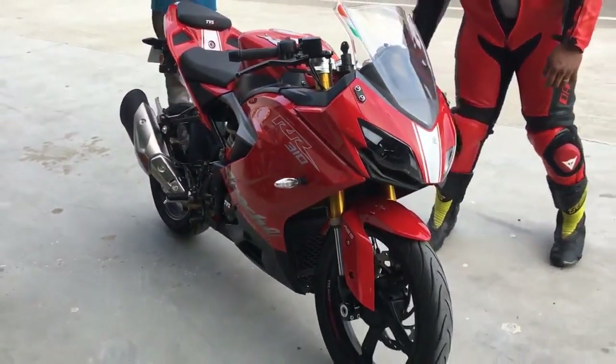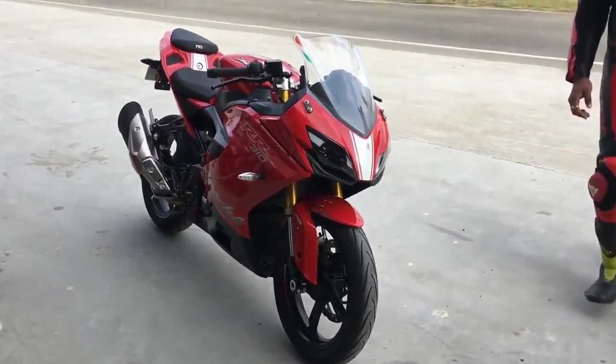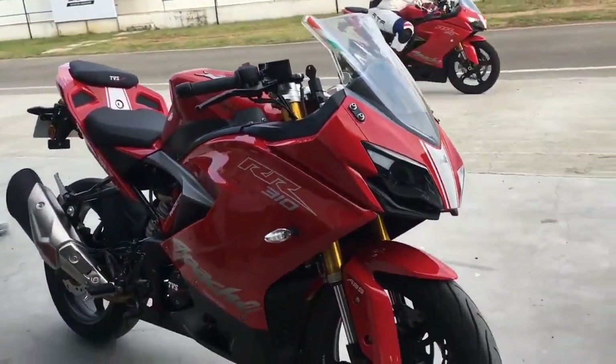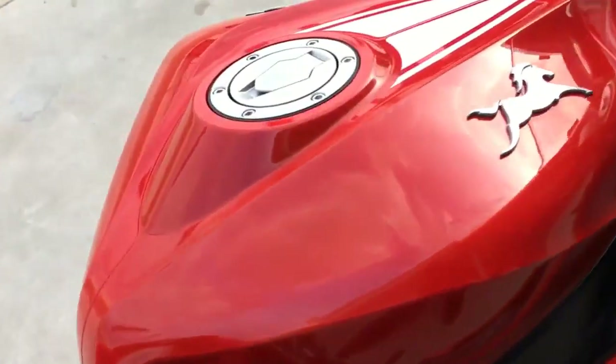That's the machine here. I think it looks really good. We've seen the spy shots, the camo shots, the teaser shots, the non-official shots and the official shots, but today finally officially it's here. This is what the motorcycle looks like and it looks really good. TVS is really proud of the way they've done the fit and finish and I would agree — it's a really well finished motorcycle.